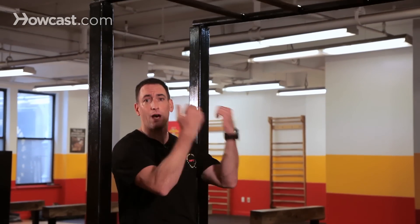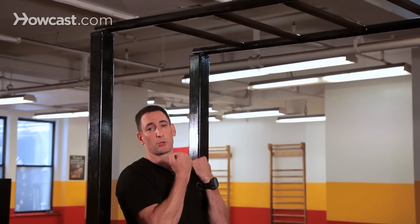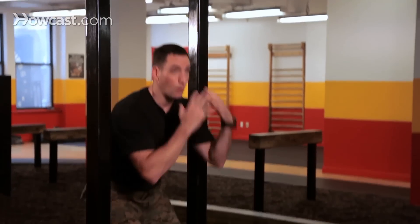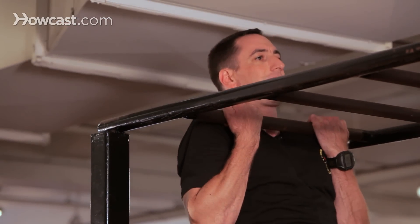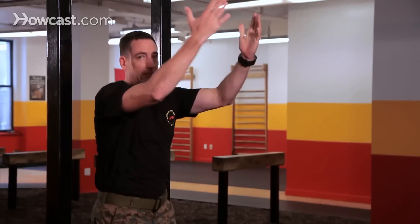So all you want to do is approach the bar, explode up, grab that bar, and pull your chin over it. You're going to squat down, jump up, grab that bar, keep everything nice and tight, pull your chin above the bar, then jump back down.